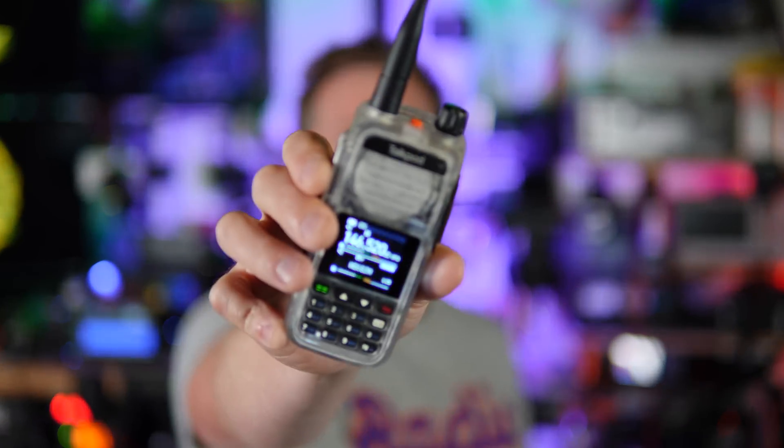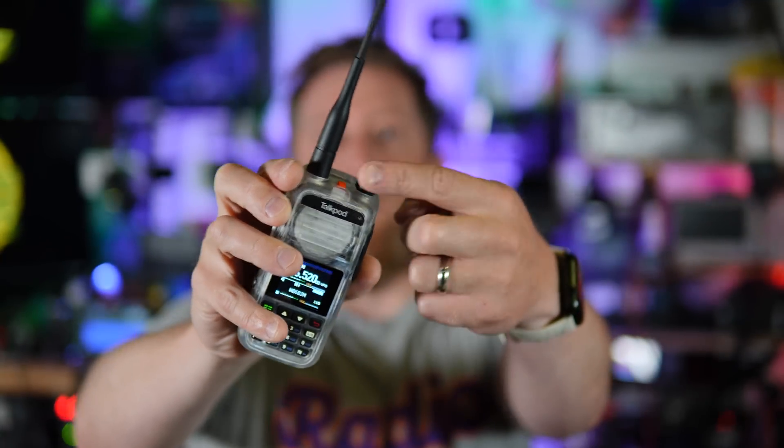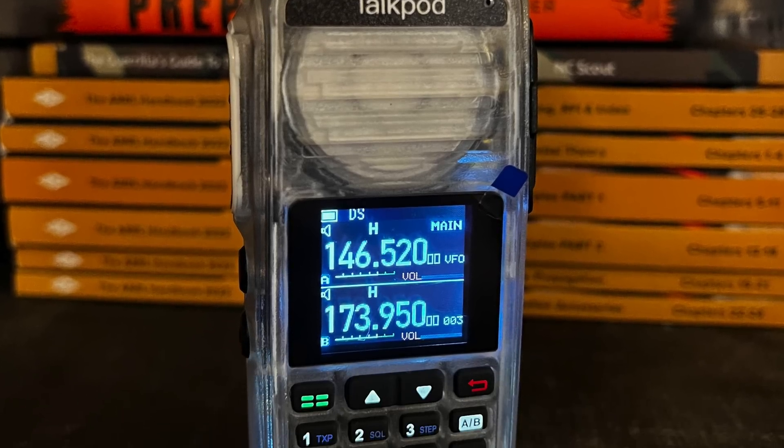What do incarcerated individuals and adults that grew up in the 90s have in common? We all want clear electronics — and this is why I bought this. $50 to get a handheld that is completely clear. The case is clear. The LEDs, when they light up when you're receiving something, will actually kind of light up this whole thing. The backlight of the screen and the keypad all bleed through the sides. That's why I bought this.